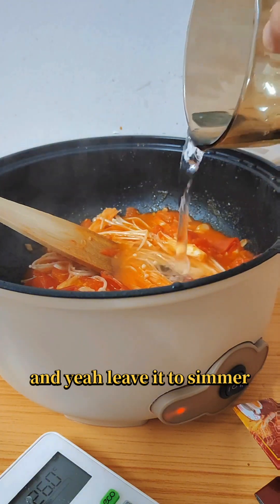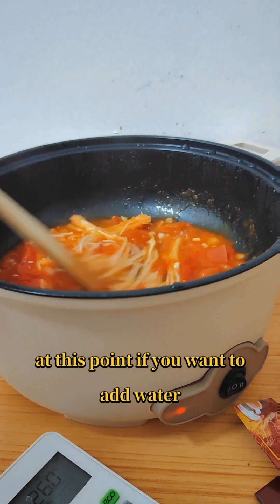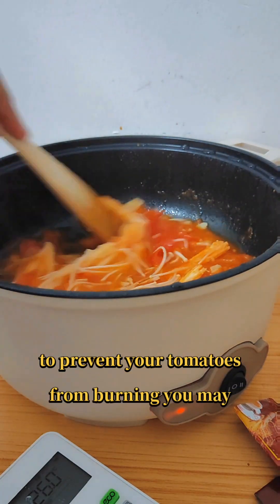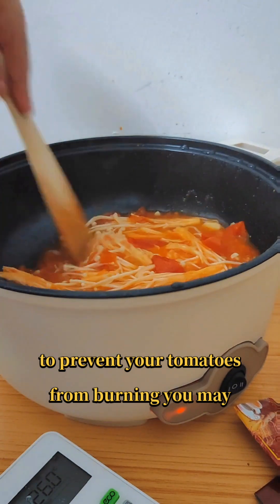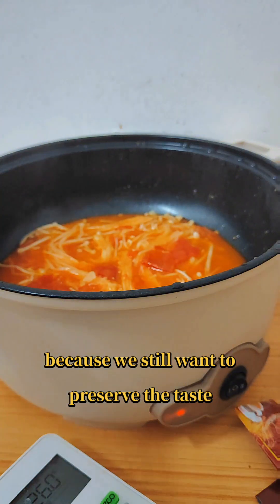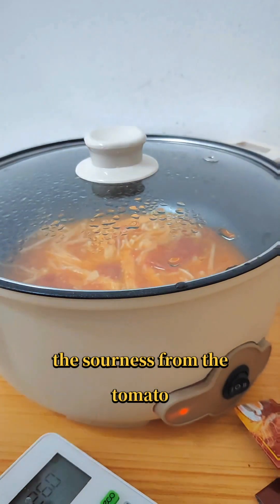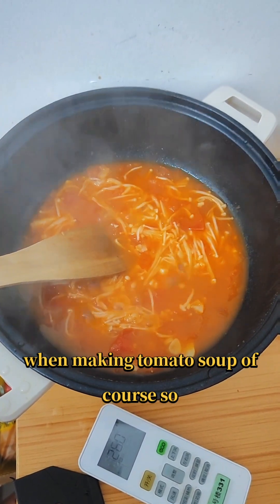Leave it to simmer. At this point, if you want to add a little water to prevent your tomatoes from burning, you may — just add a little bit, because we still want to preserve the sourness from the tomato. It's a very important flavor when making tomato soup.